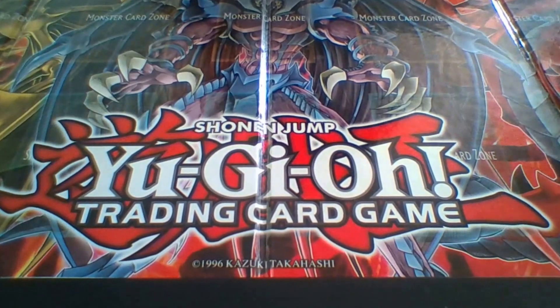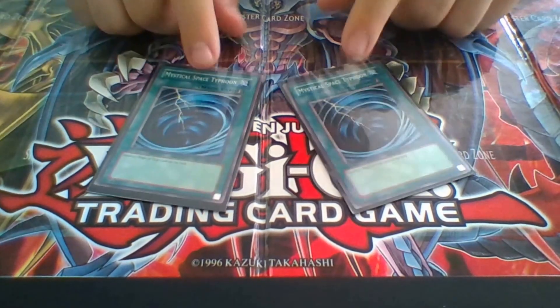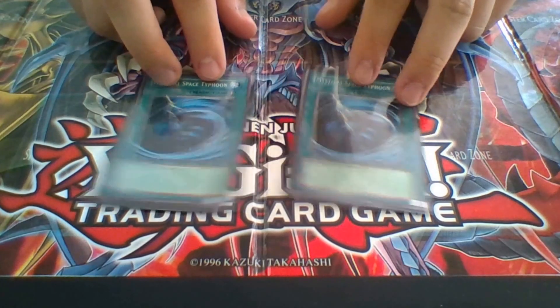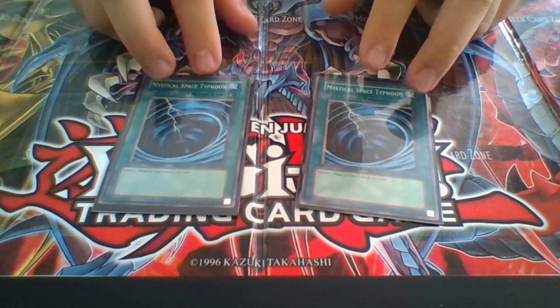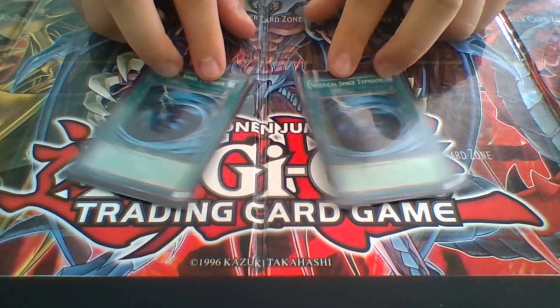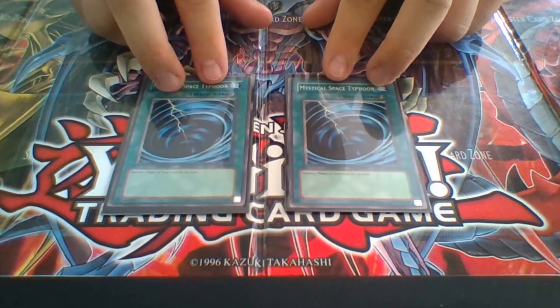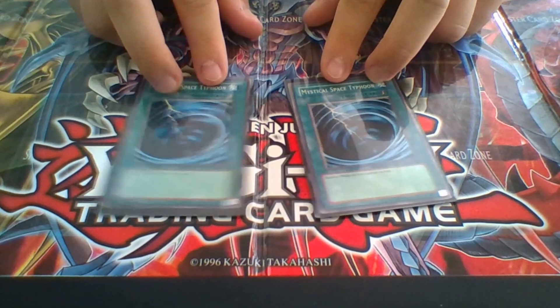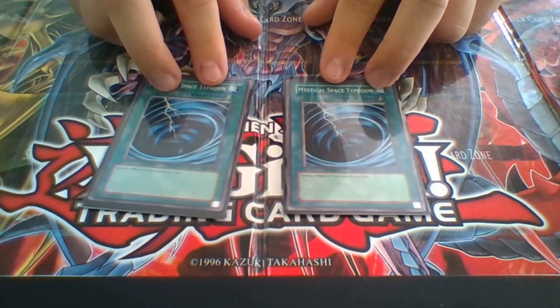Two MSTs — these are pretty much a staple in any deck. I haven't really thought about running Galaxy Cyclone. Maybe sometime in the future I might, but they're really expensive, like 30 bucks a piece. So right now, two MSTs.